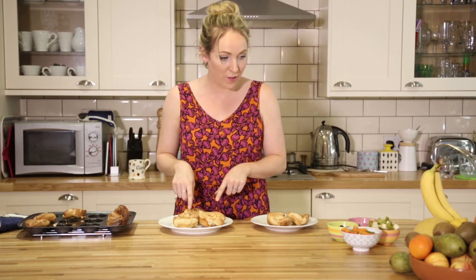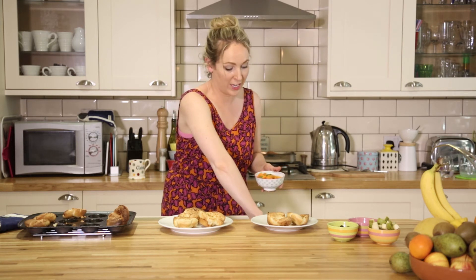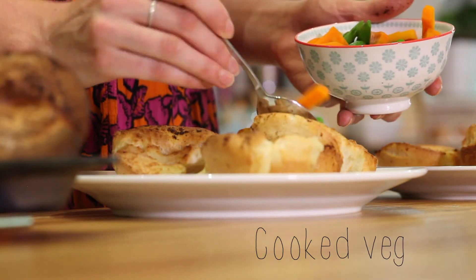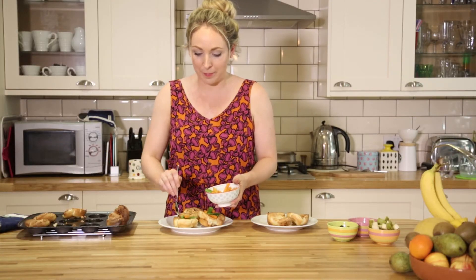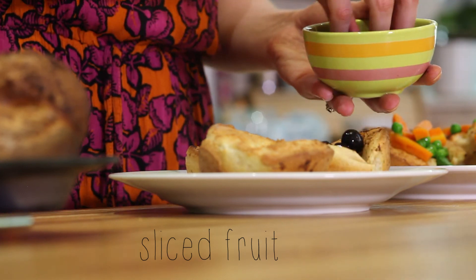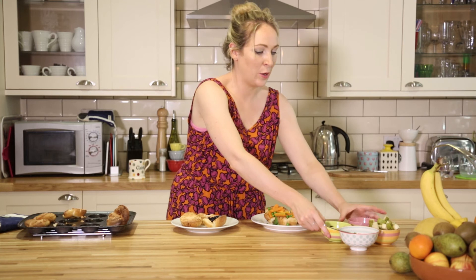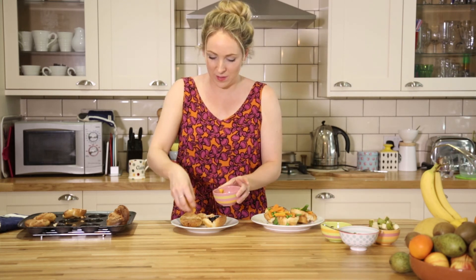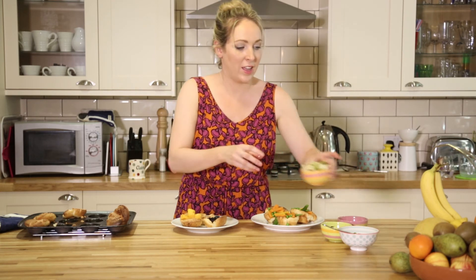On the veggie ones, I'm just going to put in some carrots, sweet peas and normal peas. You could use a really low salt gravy as well — might be a nice Sunday dinner for the kids. For the sweet ones, I'm going to put in some blueberries into one, some mango into another, and pear into the last one.